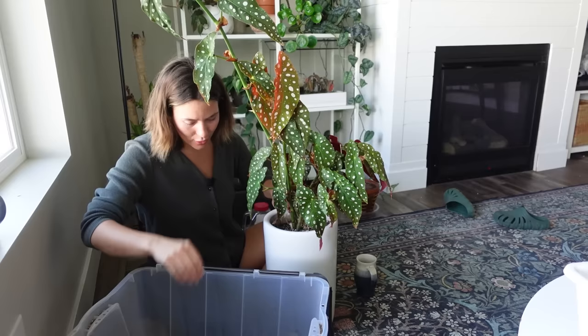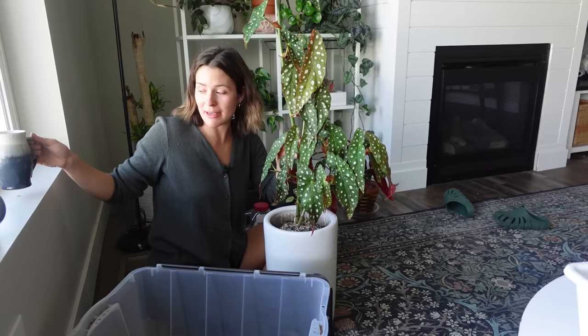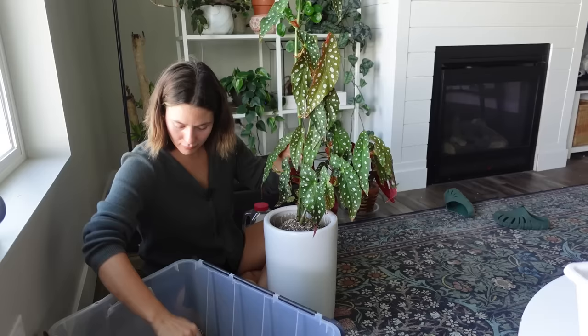This feels so good to finally have almost done. Wow, it is really leaning in here — I'm going to use up the very last of my potting mix.